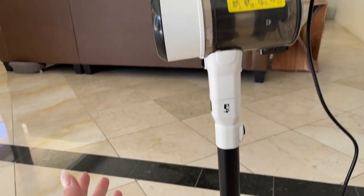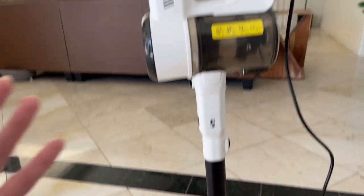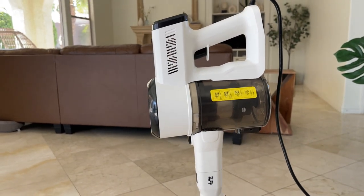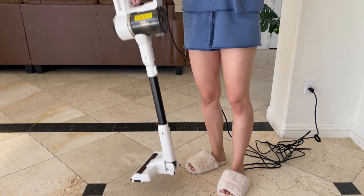But man, this thing is a lot more powerful than I thought it would be. And as you can see it's not super bulky and heavy, which is really important to me.